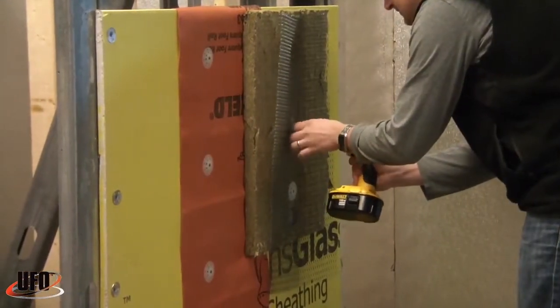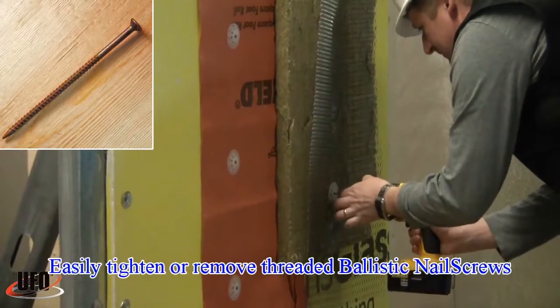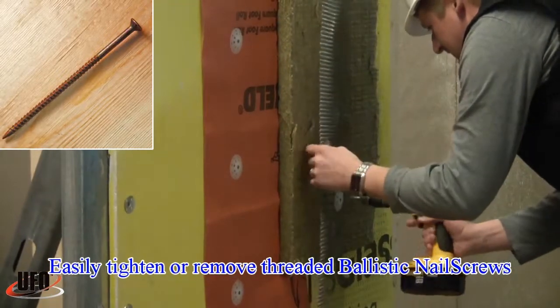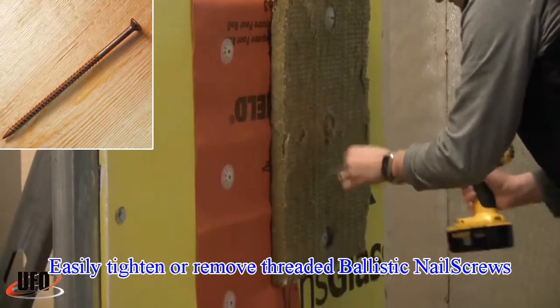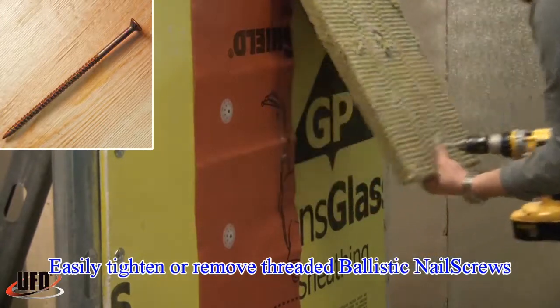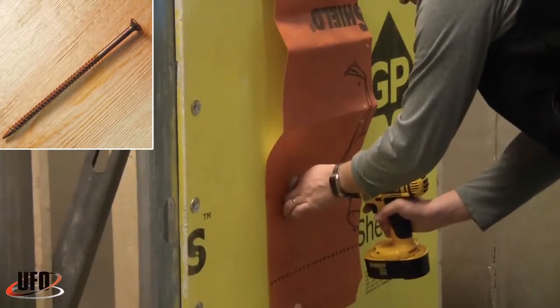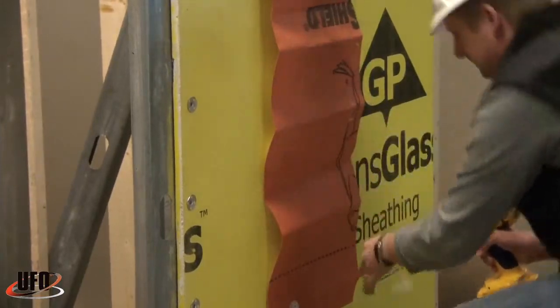What makes the system from UFO so unique is that it actually shoots not pins but threaded nail screws. These nail screws offer great pull-out resistance on both wood or steel studs and can easily be tightened or removed with a standard screw gun. UFO offers several different styles of nail screws and also various finishes and coatings depending on your project requirements.